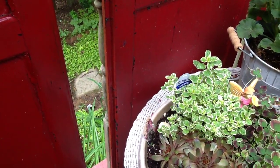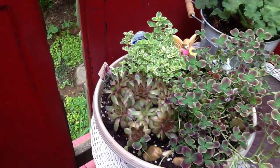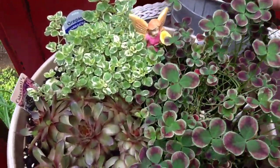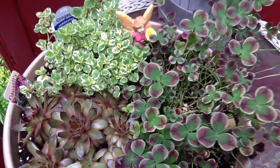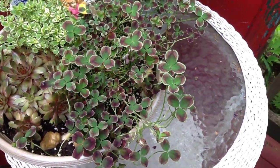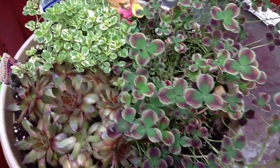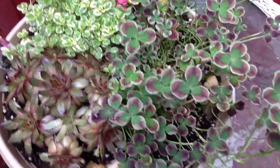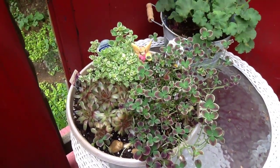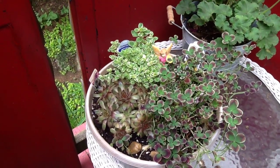I have some oregano and there's a succulent in that one, and I cannot remember the name of this plant. See how pretty it is? It's called Limerick Isabella triforum. It reminds me of a shamrock except it has various colors. And there's the little fairy just peeking around.